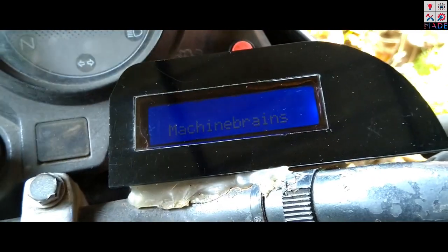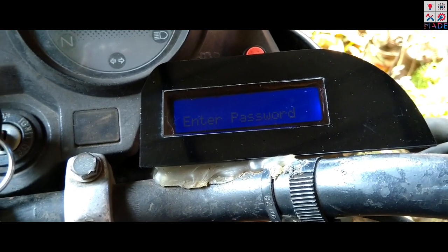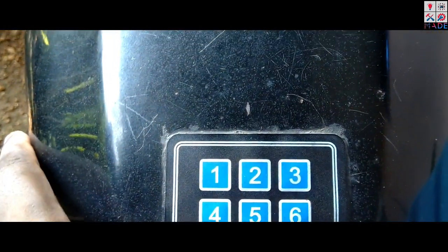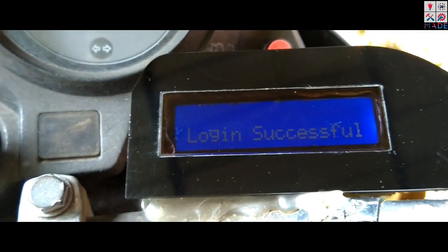I am using a code for the first time. Now I will do a system power-up. Enter the password — 4, 5, last two digits. Login is successful.